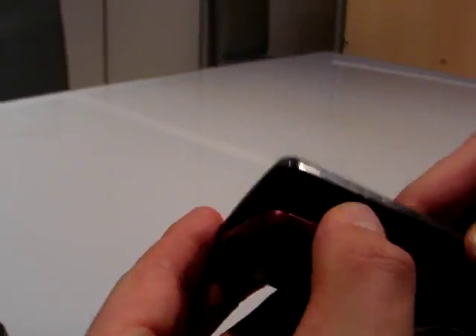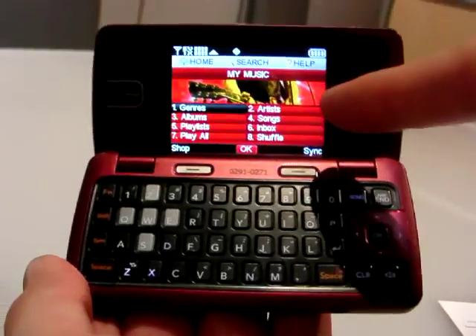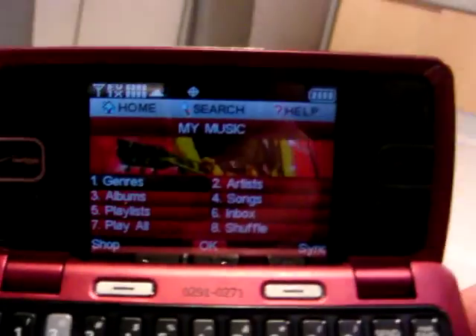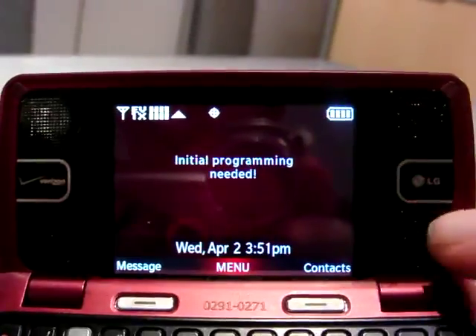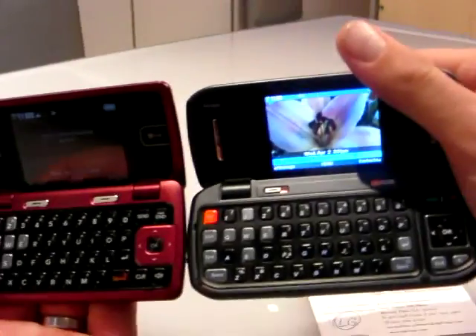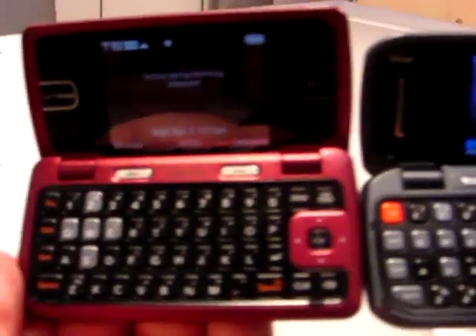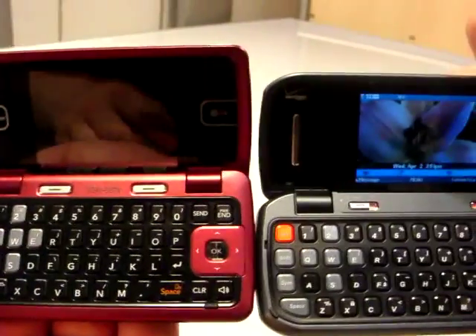So open it up, and this is really nice. It's a compact layout, but it's actually a larger screen than on the original. It's a 2.4 inch, 320 by 240, does 260,000 colors — nice, rich, easy to see. You've got your stereo speakers, a couple soft keys, the full QWERTY layout. And looking side-by-side, even though it's a more compact layout, the buttons themselves are a little bit bigger. I was playing with it a little earlier and it's a little bit nicer to type on.